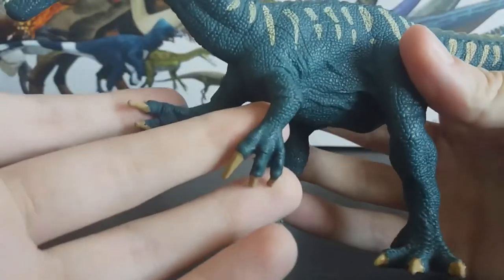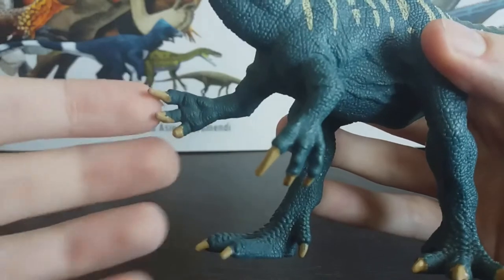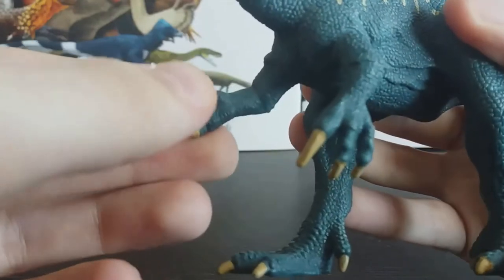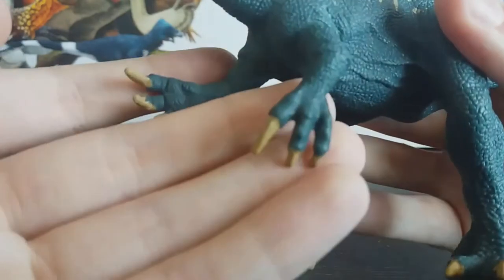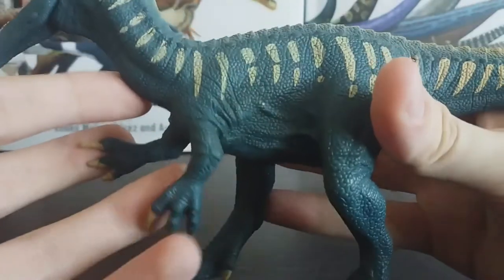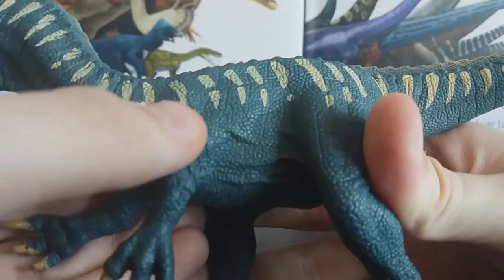A nice place where this isn't the case is with the forelimbs. The arms are pretty much perfect as far as I can tell — they're not pronated, which is good. They've got the characteristic heavy claw; the first claw is much bigger than the other two on the fingers, which is where Baryonyx gets its name — it means 'heavy claw.' They look really natural, relaxed, well-muscled. You can see the skin folding as it goes from the shoulder to the arm, which is really nice.